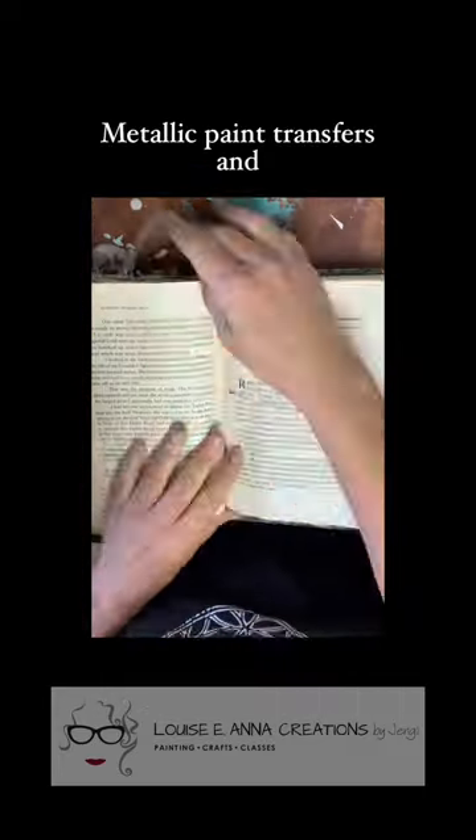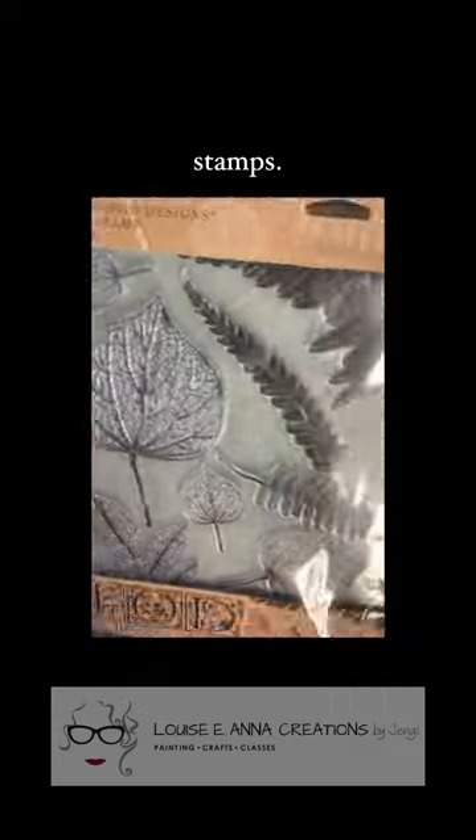I'm using some modeling paste, metallic paint, transfers, and stamps in this art journal page.